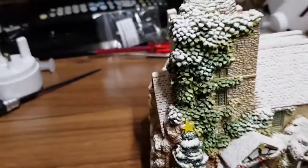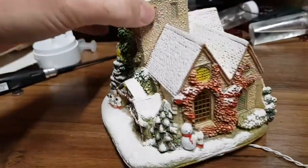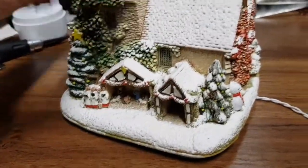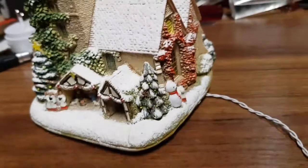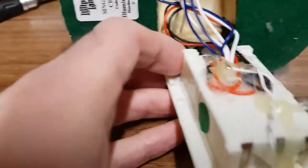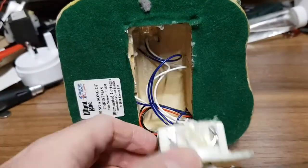Christmas is coming and this is a Lilliput Lane figurine model church. These run on filament lights - there are lights inside that light up on batteries. I've changed all the bulbs for LEDs and put plugs in the end so you can chain them together, so if you've got a load of these you don't have to run batteries - you can run them all on USB power.